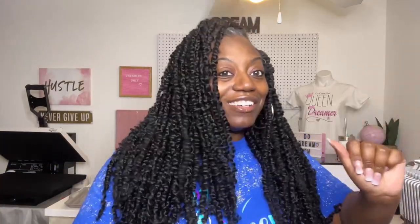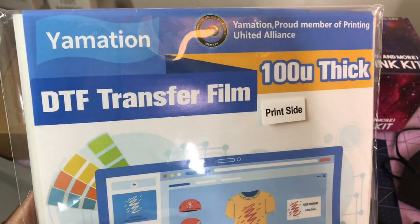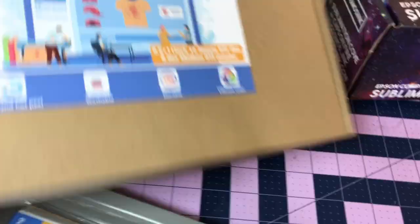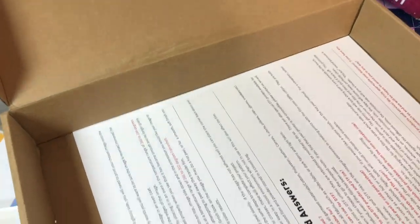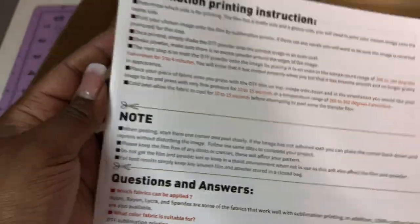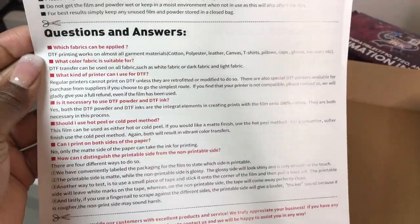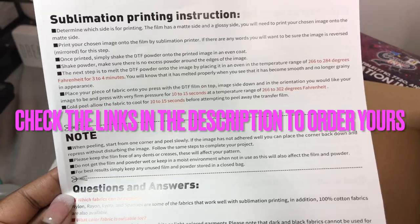I'm just giving you an up-close look at the 100U thick Yamation DTF transfer film. At the bottom it says hot and cold peel — I'm scared to do hot but we could try it another time. This is the package they gave for sublimation: white medium powder, more film with the print side marked. It's cool and new — it gives you the sublimation printing instructions, notes, Q&As, and DTF instructions.